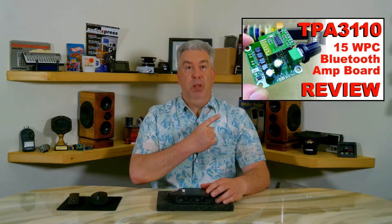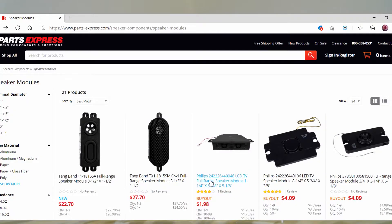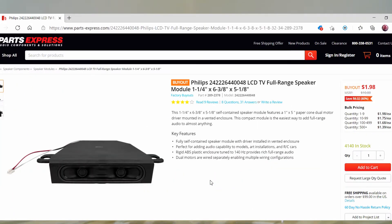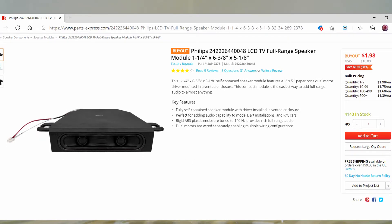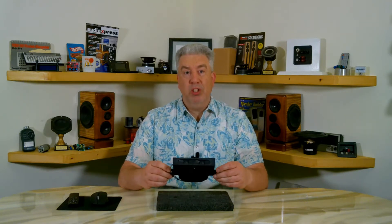In one of my previous videos, I demoed a Bluetooth amplifier that I was considering for a small radio project, and I've been in search of a speaker driver to use for that same project. When I saw this speaker for sale online and after having read a few reviews that suggested it did a decent job with music, I took a gamble and picked up a few of them to try out. I just want you to know that everything I review on my channel is purchased with my own money, unless otherwise stated.